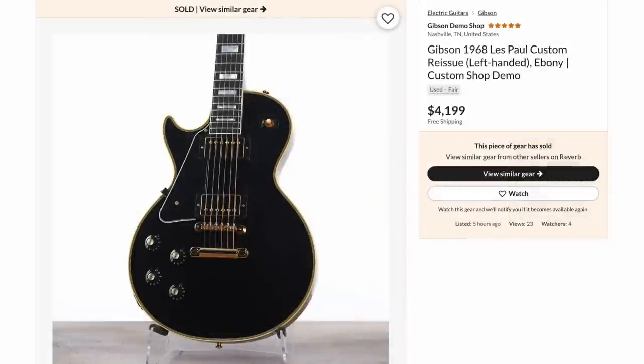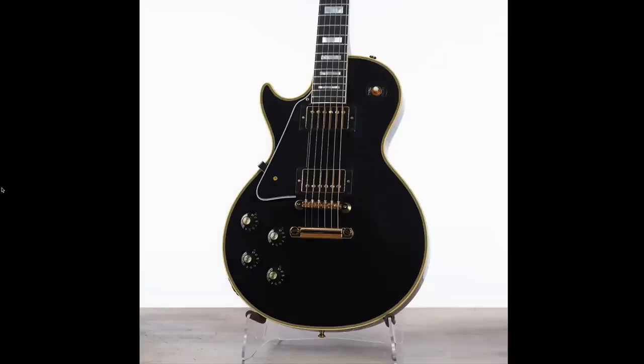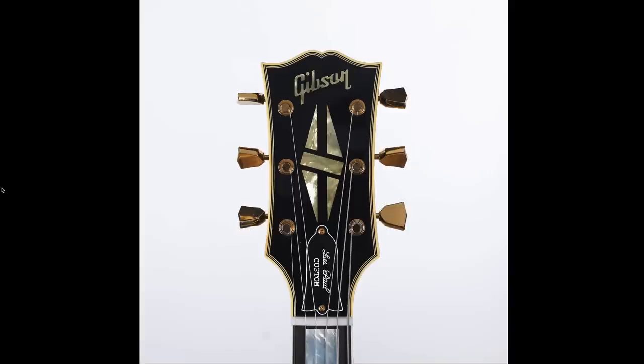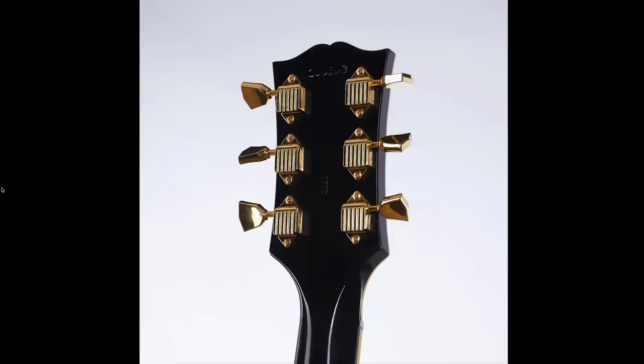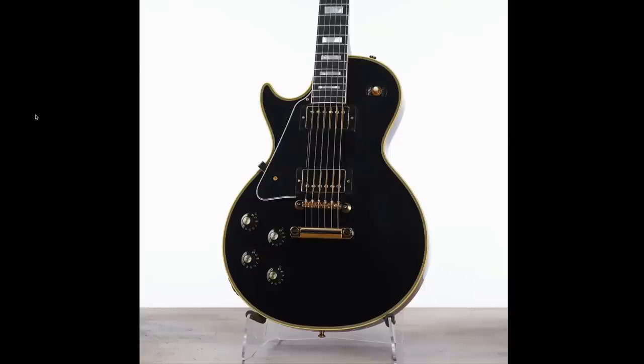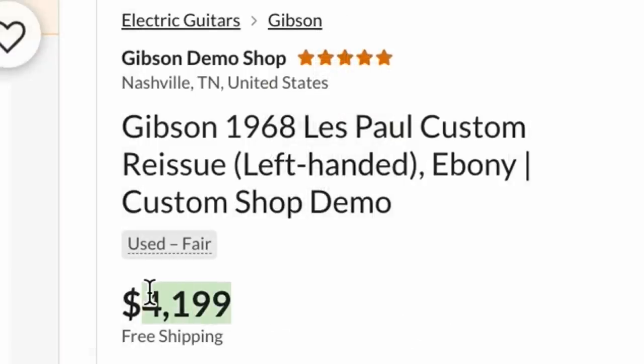A 68 left-handed Les Paul Custom — you don't see the 68 reissues too often in the demo shop. We've seen a few these past couple of weeks, but not in left-handed. So that was a great deal for someone — I can understand why it sold so quickly. To custom order that would probably be at least $7,000, and that was theirs for a little over $4,000.